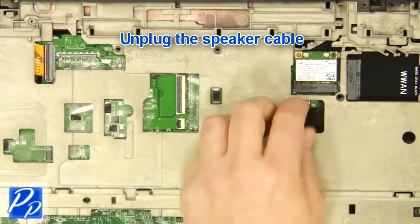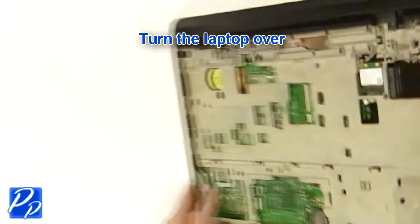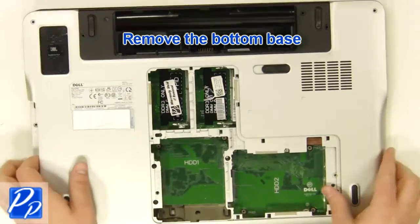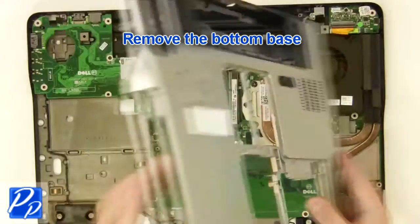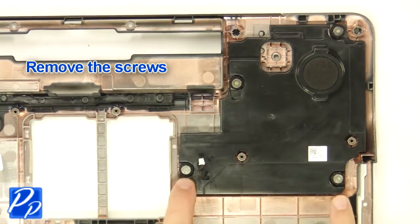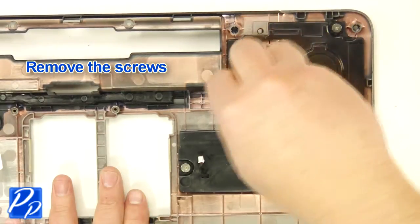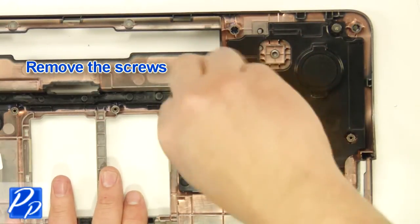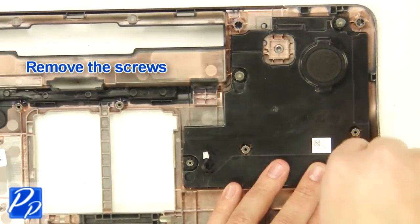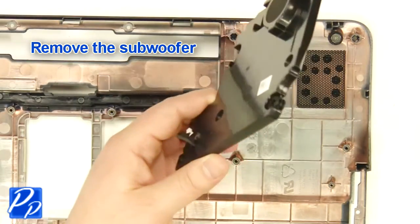Unplug the speaker cable. Turn the laptop over and remove the bottom base. Remove the screws and remove the subwoofer.